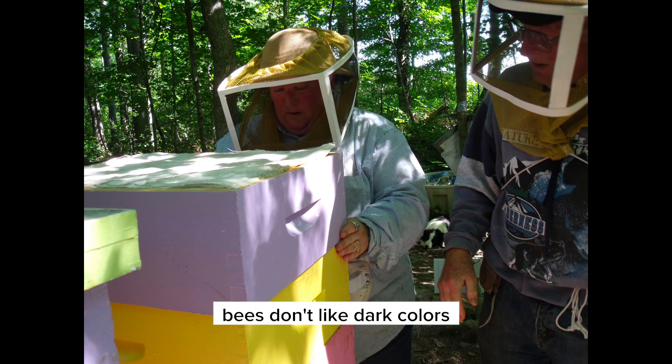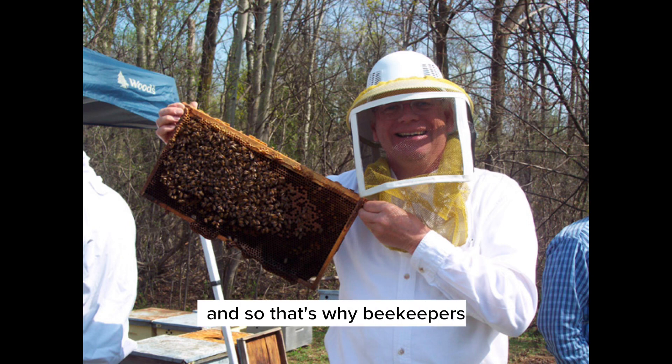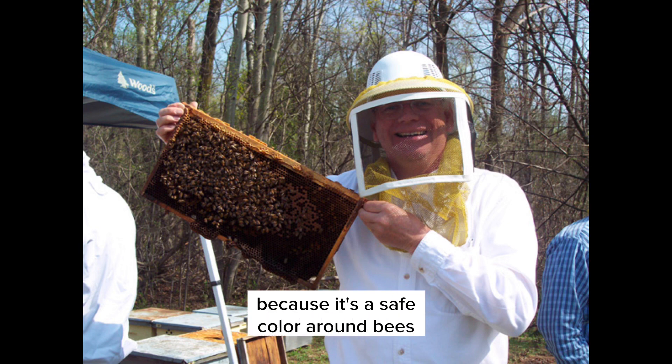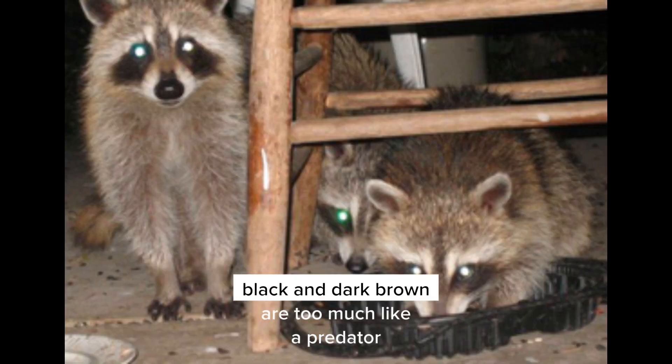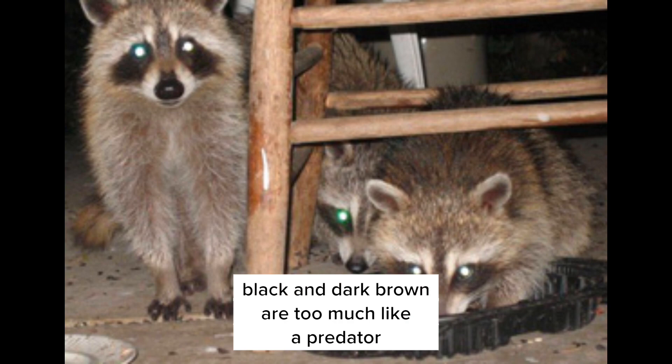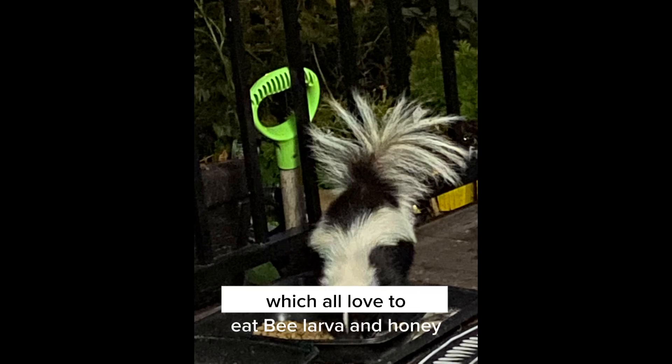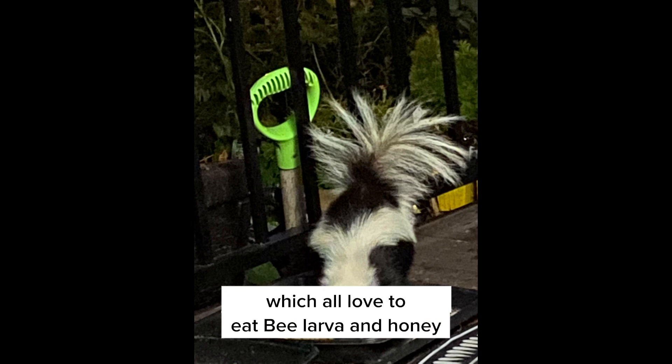Bees don't like dark colors like black and dark brown, and that's why beekeepers wear white beekeeping suits — it's a safe color around bees. Black and dark brown are too much like a predator like a bear, a raccoon, or a skunk, which all love to eat bee larva and honey.